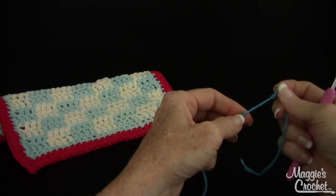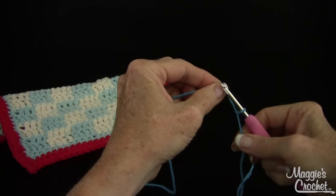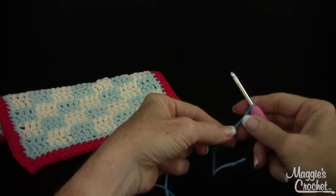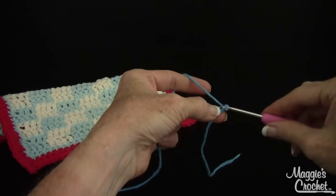I'm going to start with a slip knot — I do have a video that shows how to do a slip knot — and then I'm going to show you a sample of this. I'm going to chain 22.